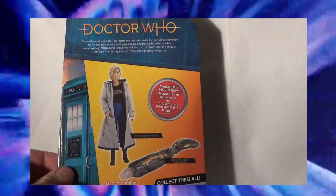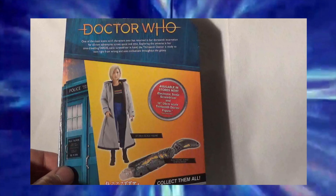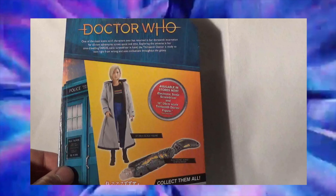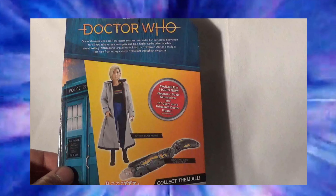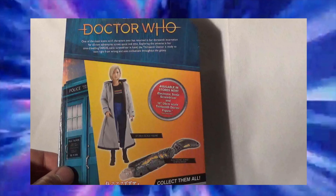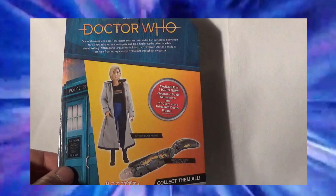It will really help me out and this channel out if you are able to use that link when you purchase this item. So let's now take a closer look at the back of the packaging. As you can see, it shows other items that are available in stores now. That includes the 10 inch doll action figure, and also the 13th Doctor's electronic sonic screwdriver. One of which I've actually got — I've got the 10 inch doll, and if you'd like me to review that, then let me know in the comments down below.